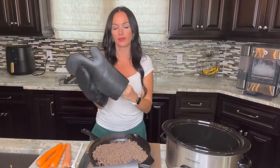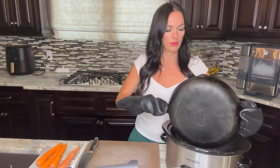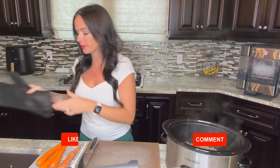Then we're going to add it to our slow cooker. Today I'm just using a traditional slow cooker, a six-quart one, but honestly this meal would probably fit in a four-quart crock pot as well.